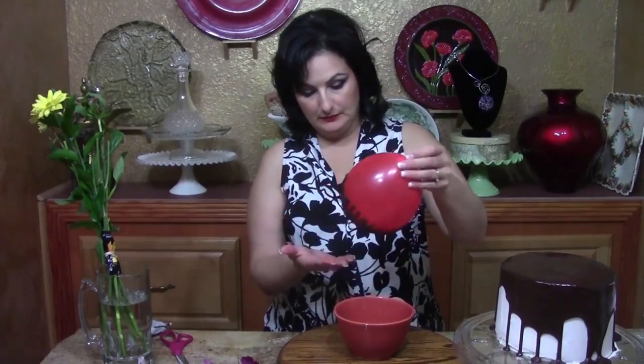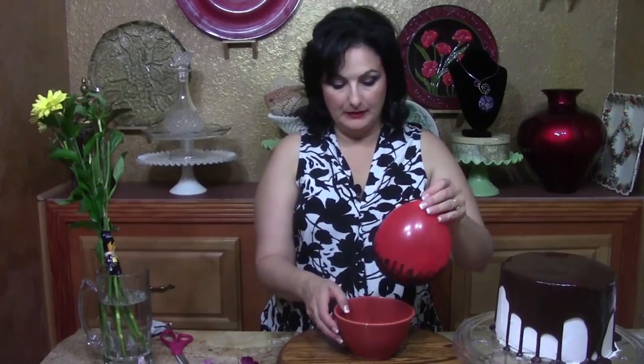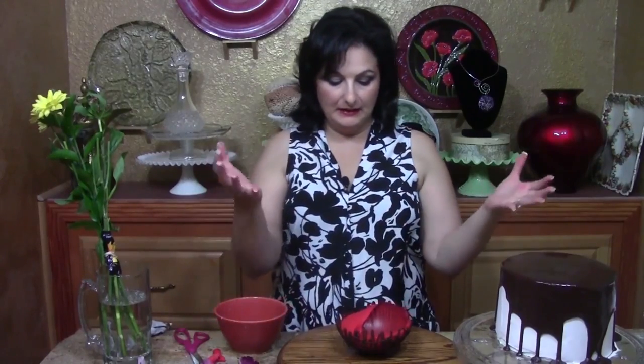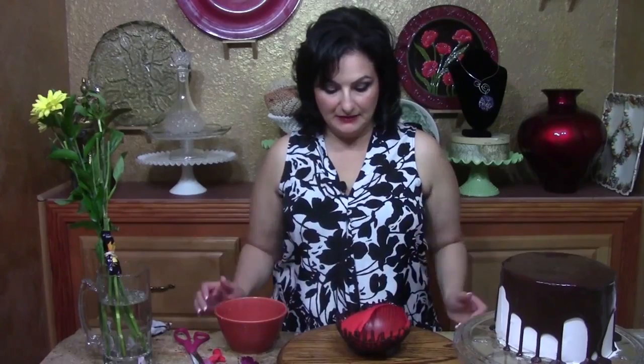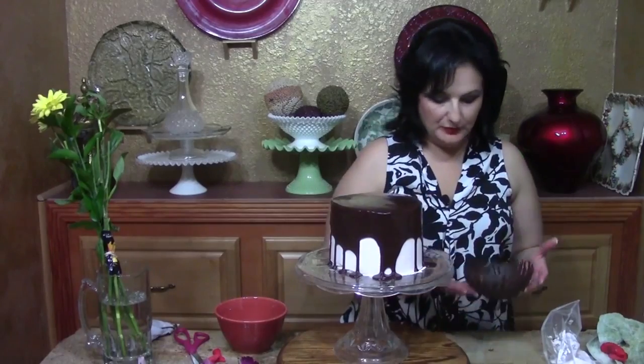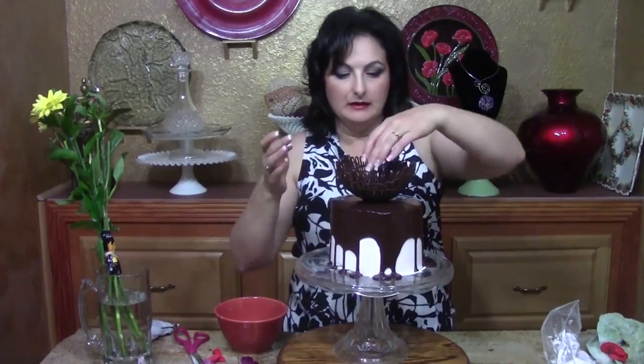Once your bowl is hard enough that you can tap it with your fingernail and hear it, it's ready. Turn it over, set it down on your surface, and pop the balloon with scissors or a pin. Once you've popped it, leave it alone — it'll naturally peel itself away from the bowl. The more patient you can be, the more likely your bowl will end up in one piece. Once the balloon has peeled away, put your bowl right in the center of your cake and push down lightly so the chocolates blend together and you get a nice solid placement.